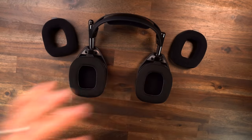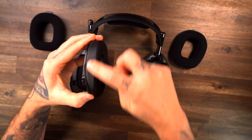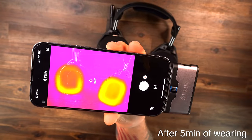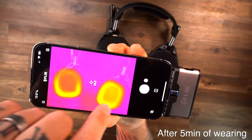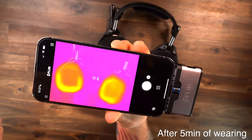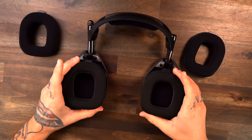The Wicked Cushions pads fit on the new A50X. They've got the magnets on the bottom, pleather on the outside and inside, sports material on top, and cooling gel on the inside. Looking through the FLIR camera: on the right is the stock pad — bright yellow heat all the way around. On the left is the Wicked Cushions cooling gel pad — it's distributing heat more, showing orange and purple in the middle. It still absorbs heat, but distributes it much better. No sponsor here — this is genuinely a fantastic upgrade for this headset.